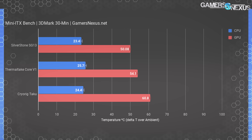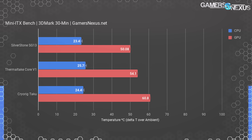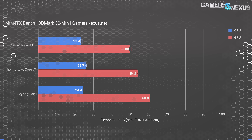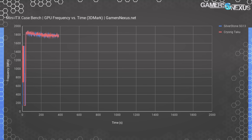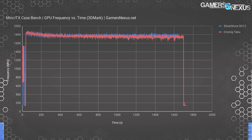Starting with our 3DMark Firestrike test — a gaming stand-in benchmark generating realistic load on both CPU and GPU. CPU temperatures across the board are acceptable. The Silverstone SG13 is the lead performer, keeping the GPU at 50.1 degrees over ambient — well below throttle territory, even good compared to some ATX cases. The Core V1 operates about 4 degrees warmer at 54.1 degrees over ambient, also acceptable. The CryoRig Taku is pushing it at 61 degrees delta T over ambient, putting the actual diode temperature around 83°C with throttle territory at 84°C — so we're actually dropping clocks. The frequency-over-time chart confirms this: the SG13 maintains around 1780-1800 MHz, while the Taku sits closer to 1740-1760 MHz with dips to 1670 MHz — not a lot in FPS terms, but a clear demonstration of how thermals impact performance.